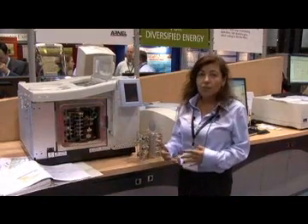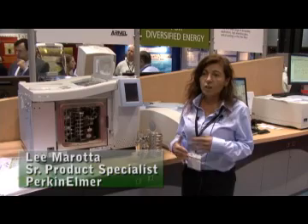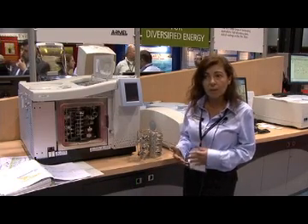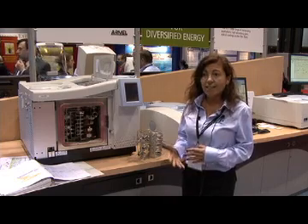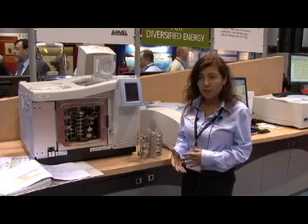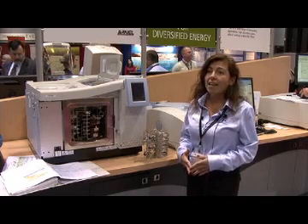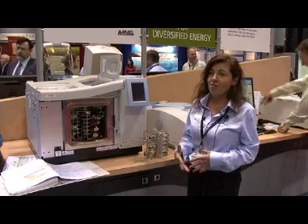One excellent feature about On-L products is their analyzers. They're specific for gas applications and also some liquid applications, and they're guaranteed analyzers — tested at our factory after they're manufactured. We test them with the columns that you're going to be using, and we provide all the documentation. They just run and run and run.